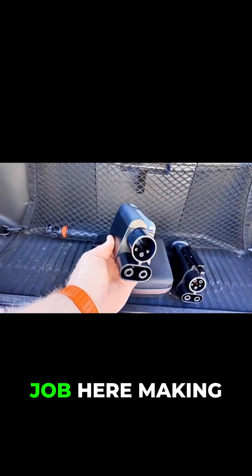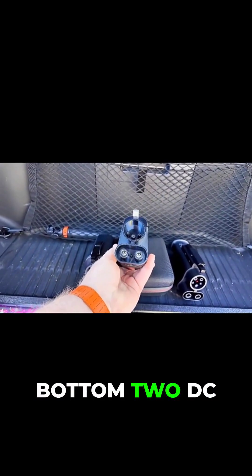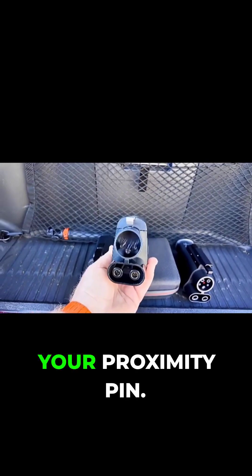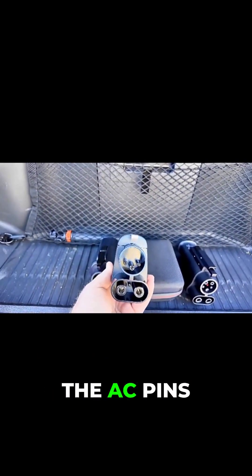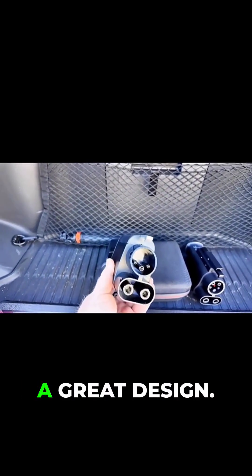You can see that they've done a good job here making sure that you can't get confused with the pins. You've got your bottom two DC pins, your ground in the middle, and then your communication and proximity pin. On top where the AC pins would be for a CCS, there are no pins at all — no way to get confused that you would ever be able to do AC charging with this. That's really a great design.